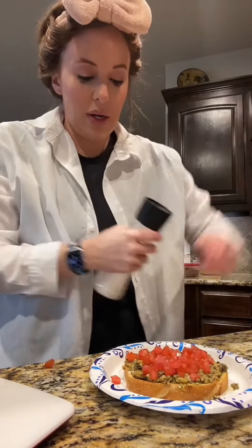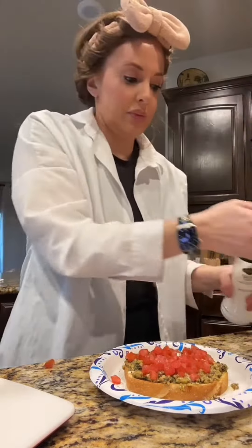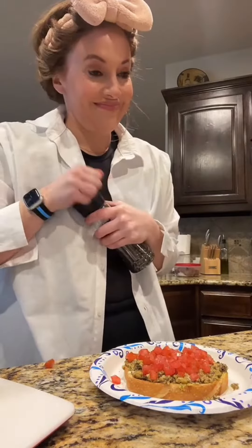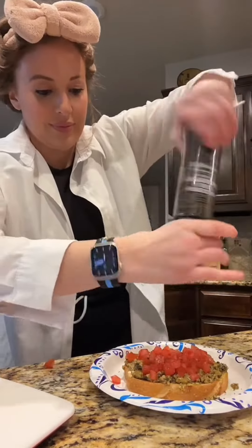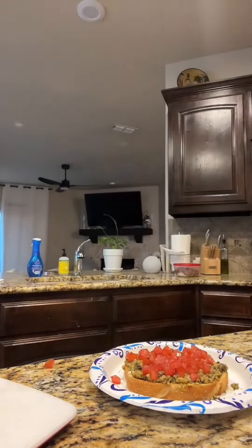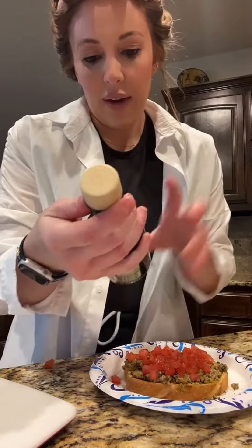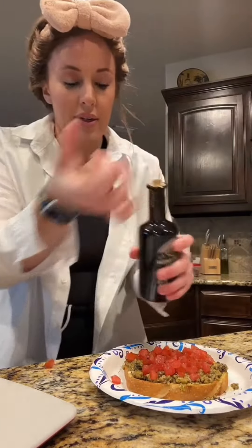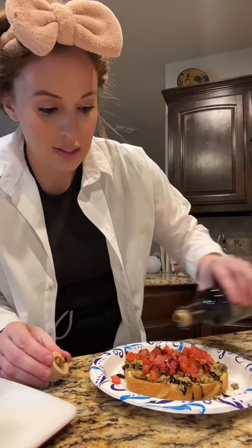Next I'm going to do salt and pepper. I promise I'm probably going to eat more than this for dinner - I've just really been craving this. Last, I got this from Target - it's balsamic vinegar of Modena but it's in the balsamic vinaigrette. I love this, it makes the whole thing. I'm just going to drizzle that on.